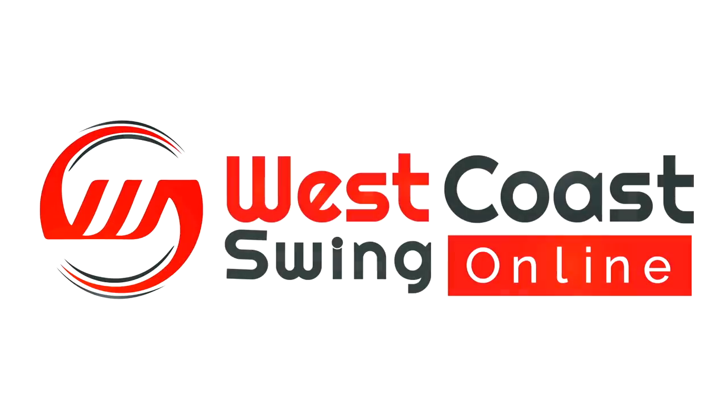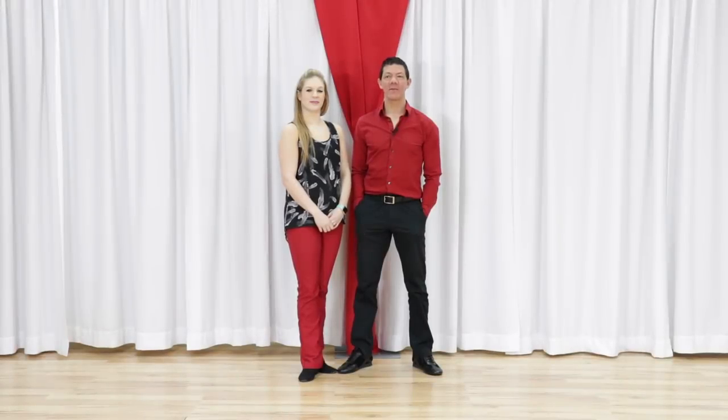In this video we talk about the West Coast Swing Anchor Step. What's up gang? Brian B. and Miss Megan at West Coast Swing Online. We're talking about the anchor step for West Coast Swing.